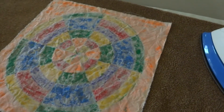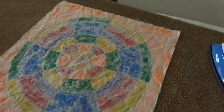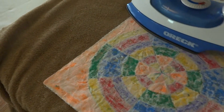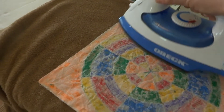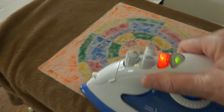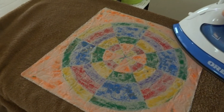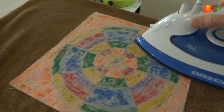I've got the iron on regular, not steam, and I just want to get it nice and smooth. I have drawn a pattern and I'm hoping this will work. Once I get it nice and smooth, I will come back and show you my next step.